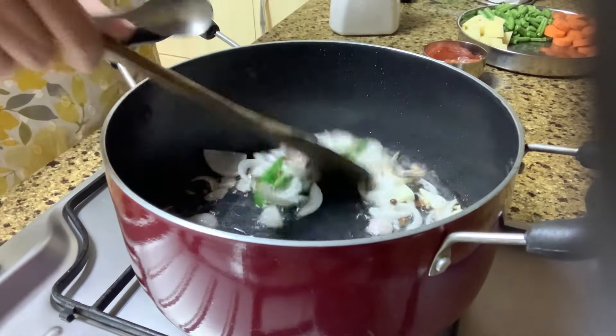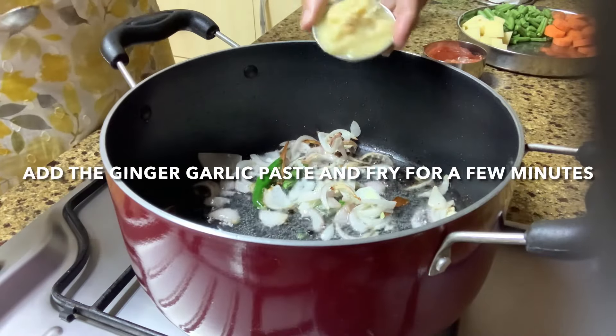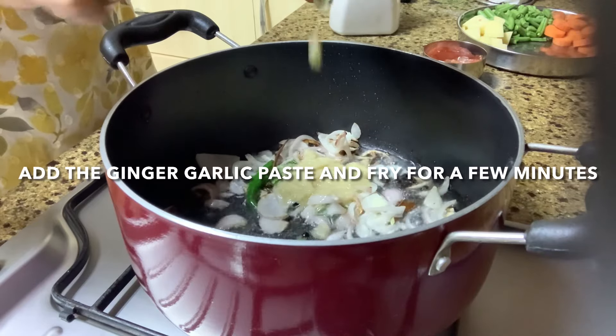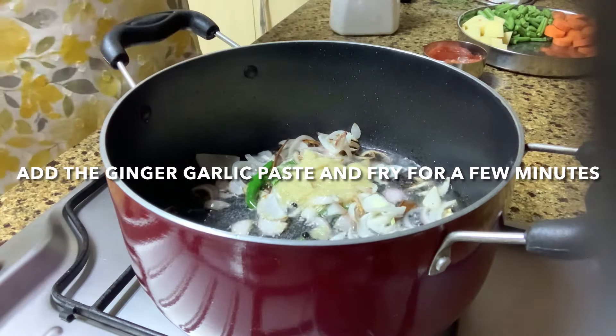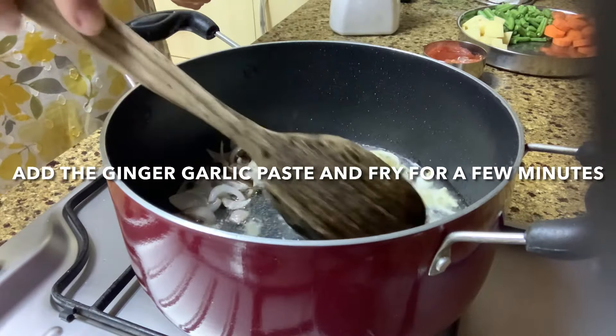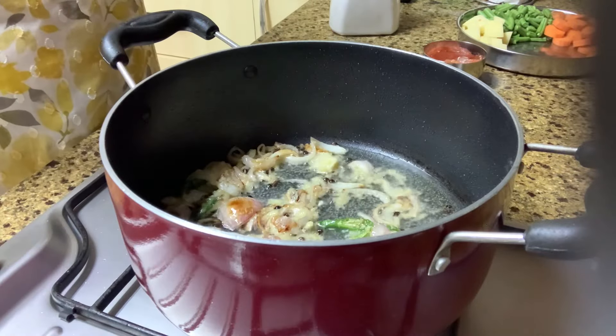Once they turn light brown, add in your ginger garlic paste and fry for a few minutes till the raw smell of the ginger and garlic goes away.